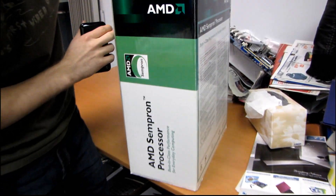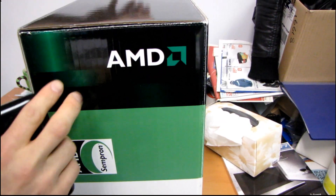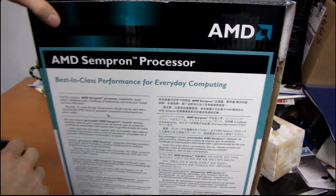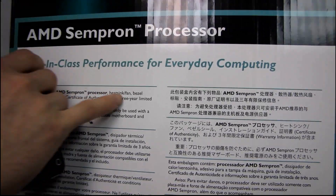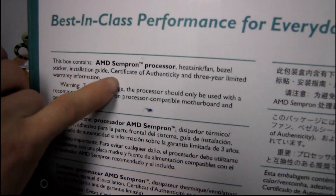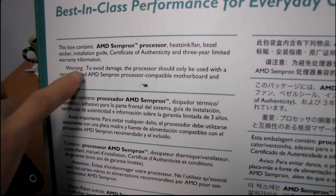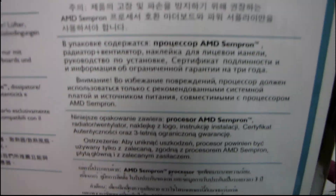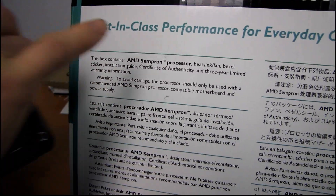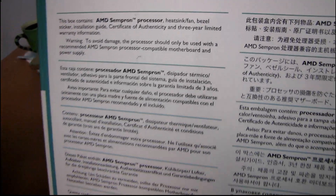So then we go around to this side, which also talks about the best-in-class performance. This box contains AMD Sempron processor, heatsink, fan, bezel sticker, installation guide, and certificate of authenticity, and three-year limited warranty information. To avoid damage, the processors will only be used with a recommended AMD Sempron processor compatible motherboard and power supply. So this must include a really big heatsink, a really big sticker, or a really thick installation guide — one of the three.